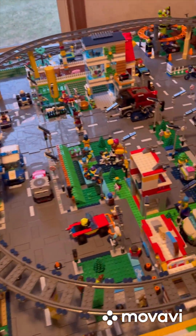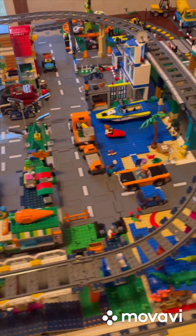Hi, DJ Meyer here. Today we're going to be talking about the Lego City updates.